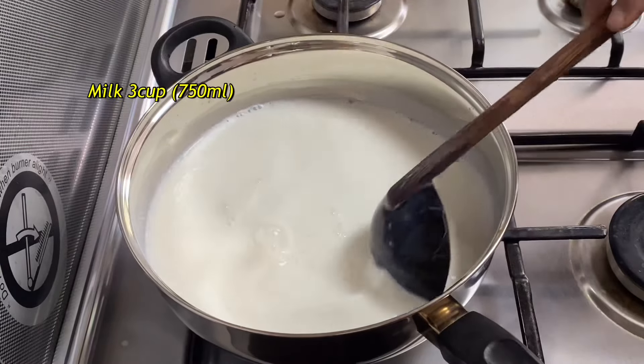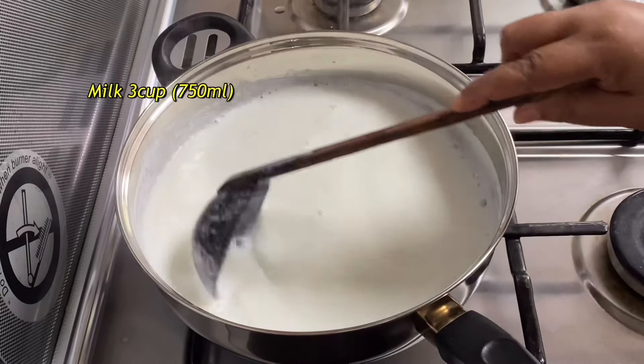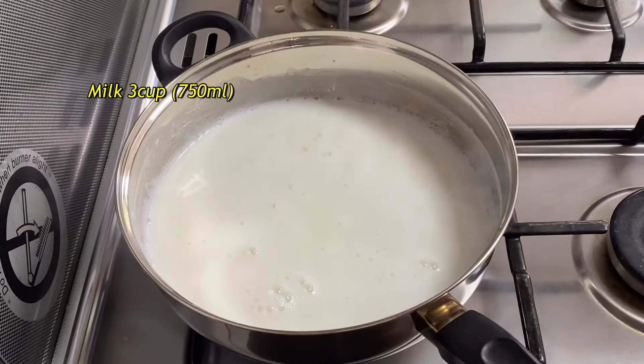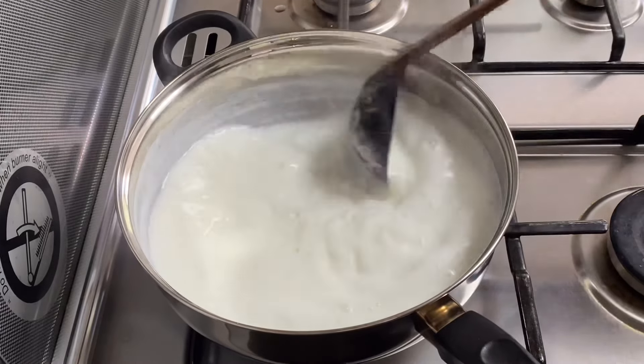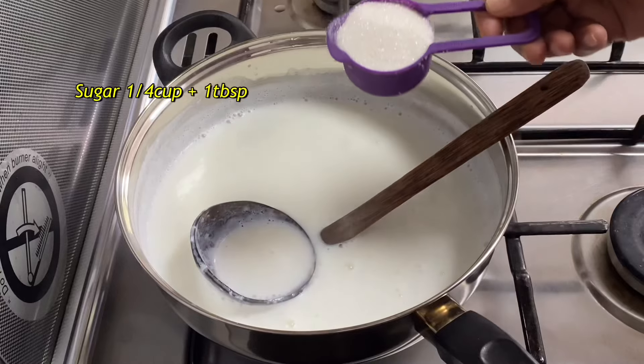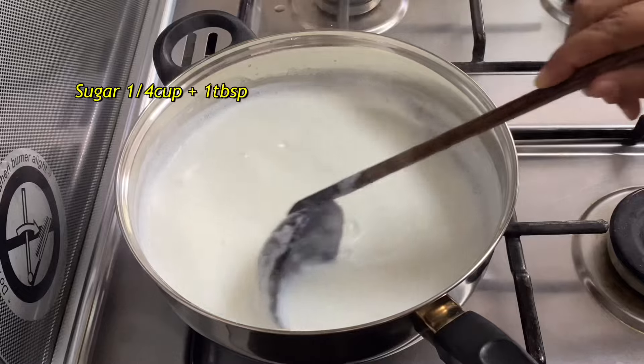For the pot, I will add 3 cups of pot. I will add 1 cup and 1 tablespoon to the pot. Let the mixture mix together. Now let's mix the ingredients together.